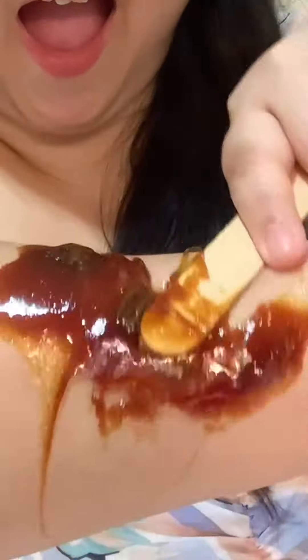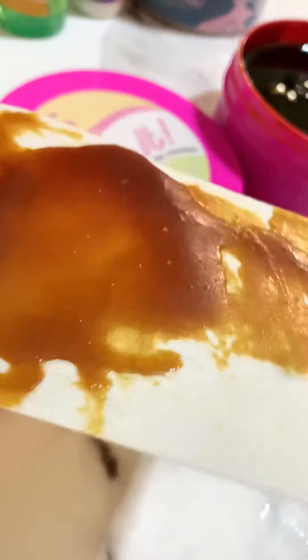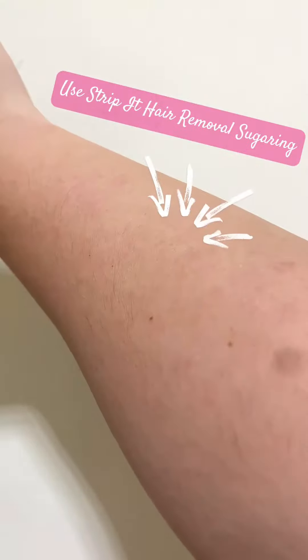To be honest, this is the first time that I did a sugaring on my arms. And I can say it's less painful and no discomfort at all compared to other waxes. I super love the sweet scent of it. It removes hair from the roots and promotes skin lightening because it has calamansi. Our skin is also laced with moisture because it contains honey.